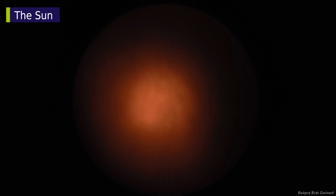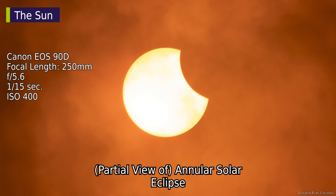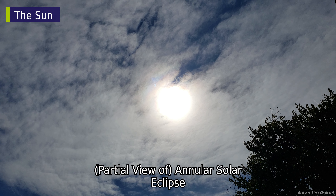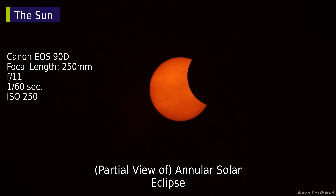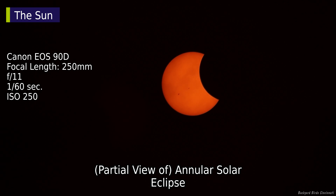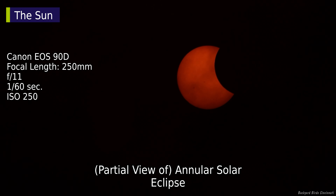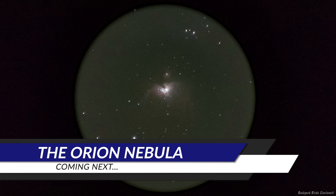A slower shutter speed and higher ISO will be needed versus the settings used earlier. There were times when clouds thickened and the sun looked less defined. During the annular solar eclipse on October 14, 2023, the sky was overcast at my location for most of the event, but a brief window of mostly clear skies allowed for images taken with a DSLR camera at 250 millimeters. I can still see the moon covering part of the sun, even with thin clouds moving in.